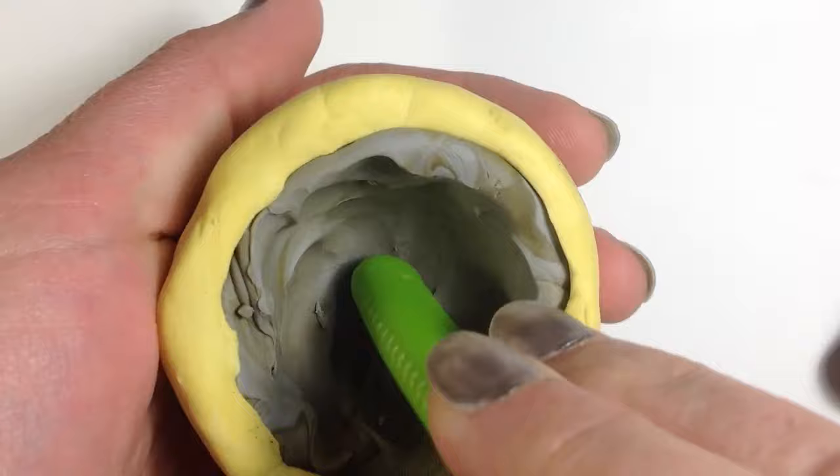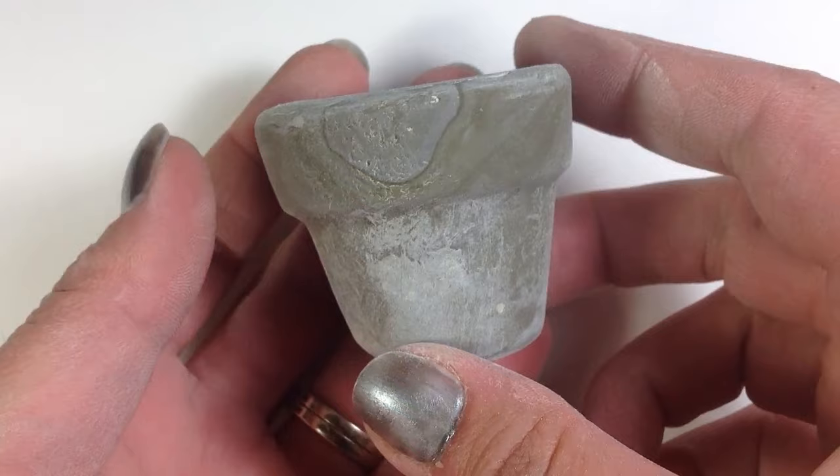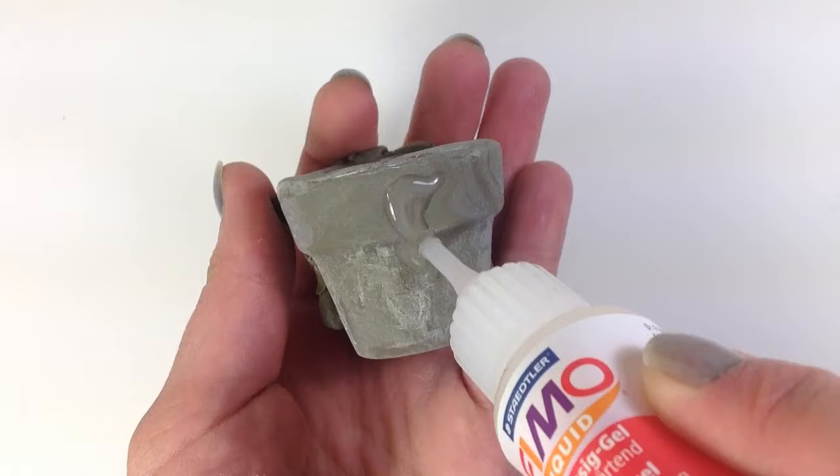Make a mold from the terracotta pot. Push the clay into the mold, shaping it with a tool and your thumb. Make it the thickness you want, and then bake it. Yes, you can bake the clay with the mold. After baking, remove it from the mold and sand it.